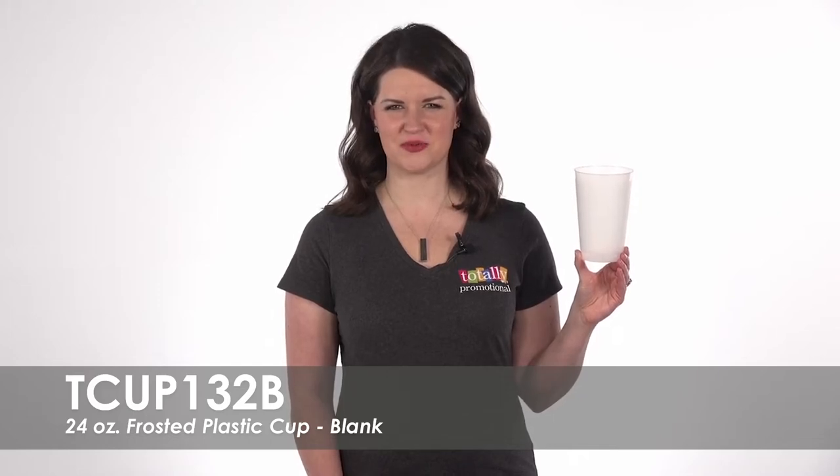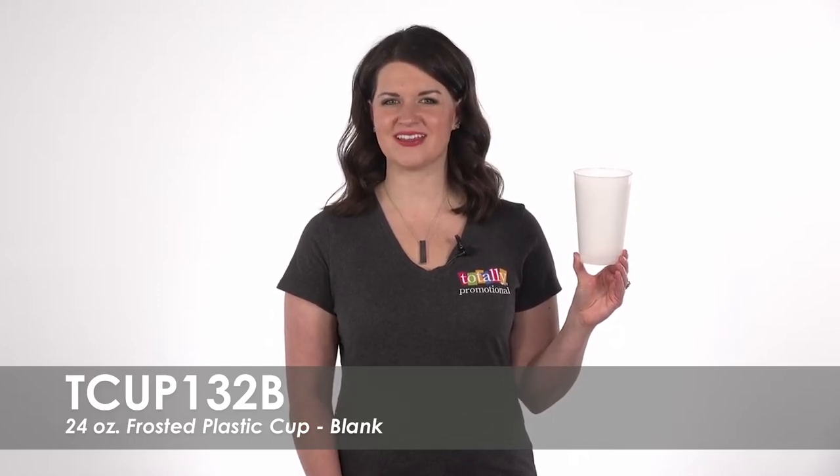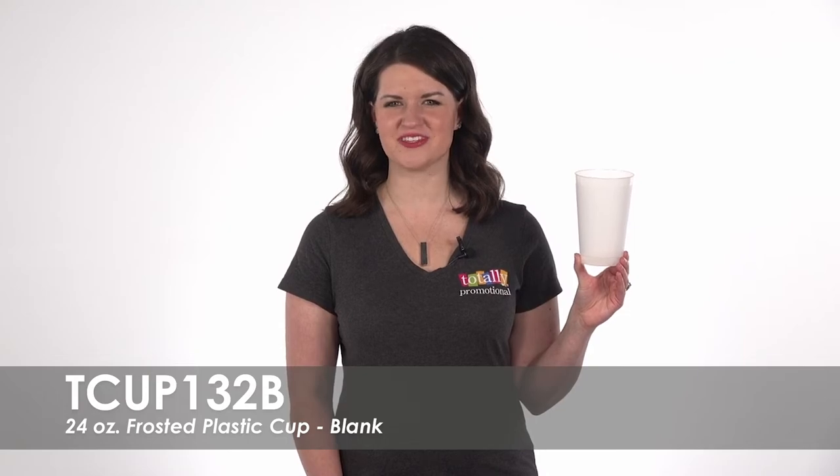Hi, welcome to Totally Promotional. This video highlights our blank 24 ounce frosted plastic cup.